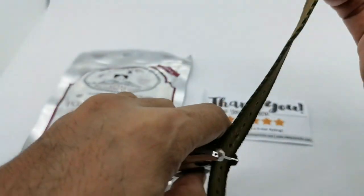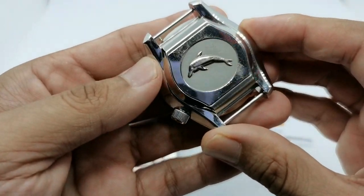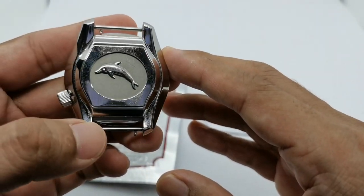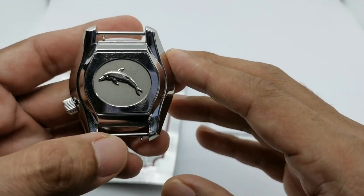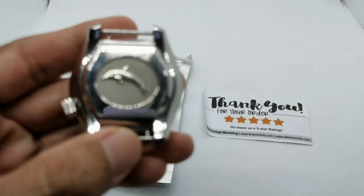You can see here at the back of this particular watch it's kind of scratched up during the transportation. There are tons of different scratches here, so I'm going to be taking some photos for you guys later on to show you the difference before and after the polishing.